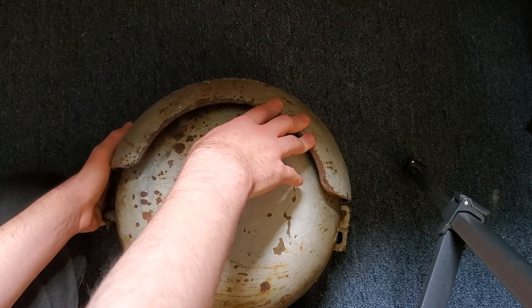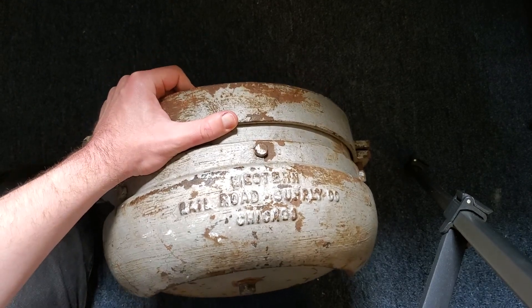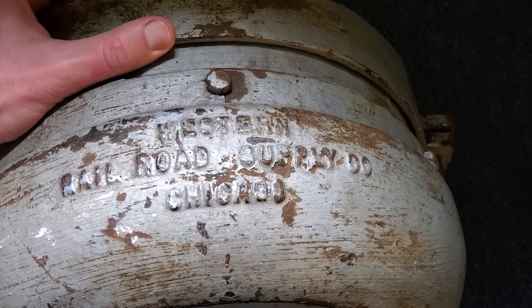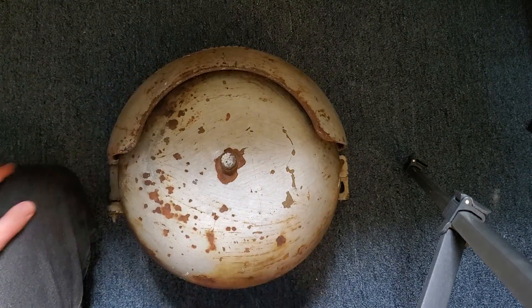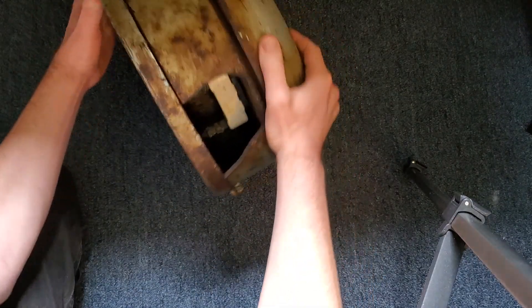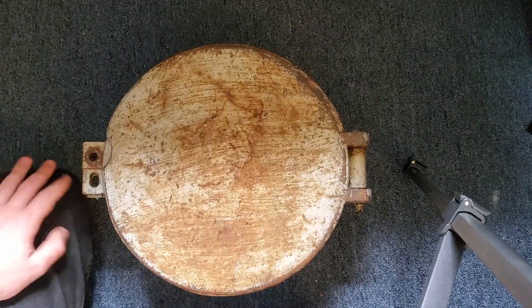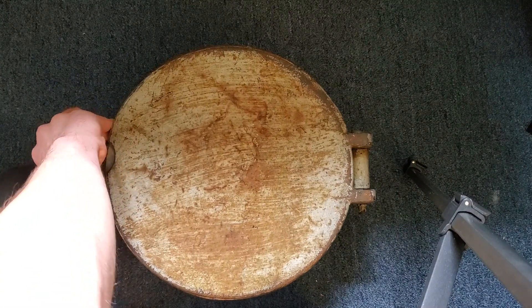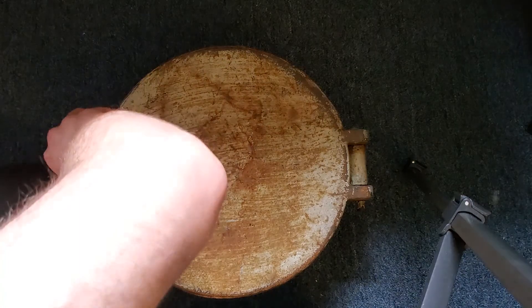This bell weighs about 63 pounds. I think the most unique thing about this bell is the unusual mechanism. Most crossing bells that are Type 1s have a standard Western Cullen Hayes style mechanism. If I can get this open...